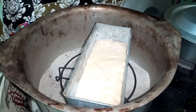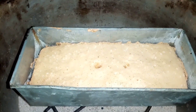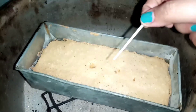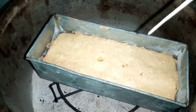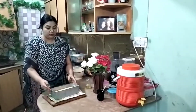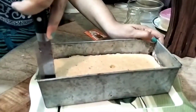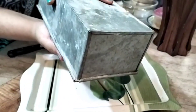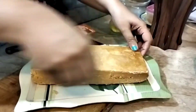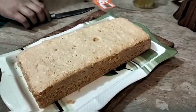I will tell you how much time it will bake. I will check it out perfectly. When you check it and it comes out clean, it is done. I will check it and cut it out perfectly — look at how much time it took.